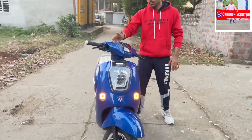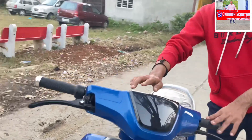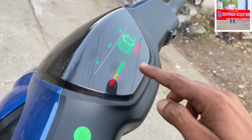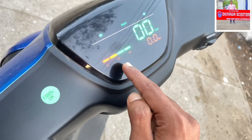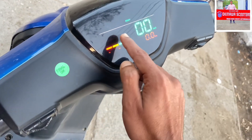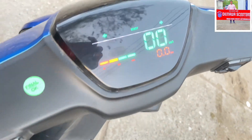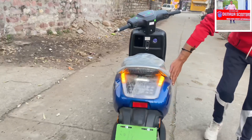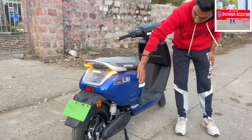Look at this meter — it's a speedometer and battery indicator showing 100%, 50%, and 0%. Look at the lights. This is the power chain — that is the slogan of Okinawa.